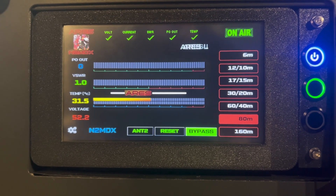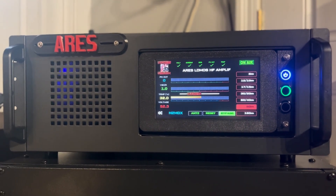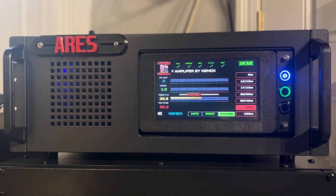So there you go, that's the updates on the Ares. I hope you like it — I love it, it looks really, really good. Alright guys, thank you so much for watching. I appreciate it and 2MDX.